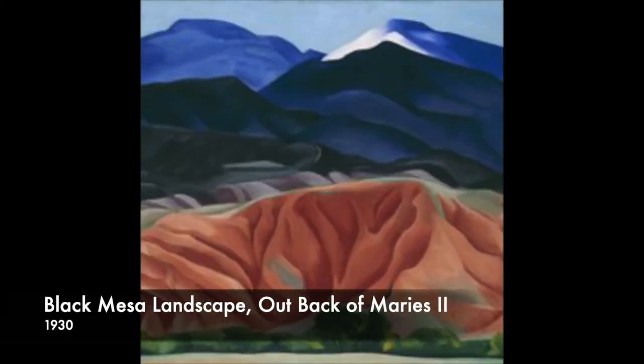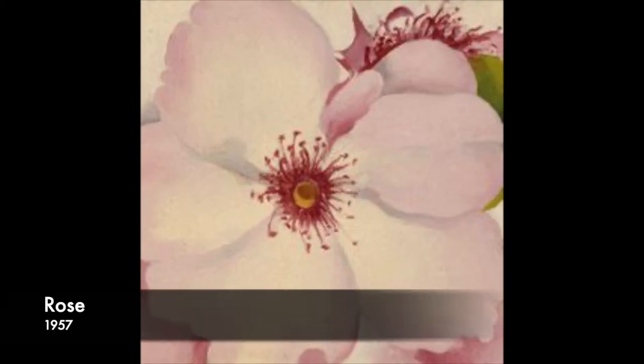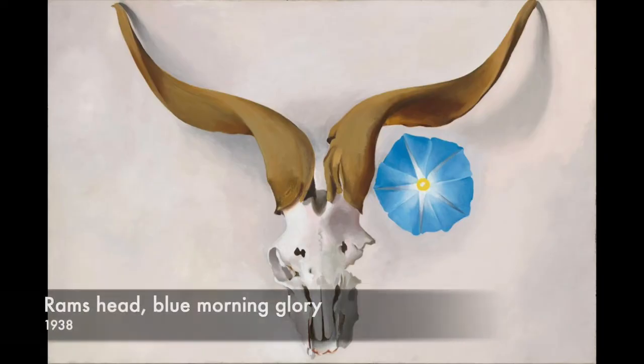O'Keeffe moved to New Mexico, where she was inspired by the landscapes. She painted many flowers from a unique perspective, skulls she found in the desert, and views from New Mexico.